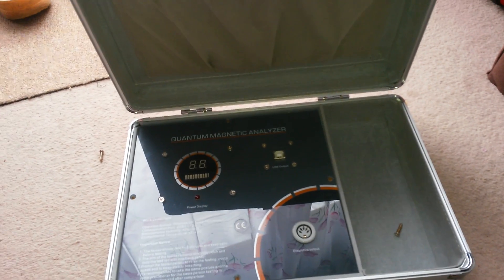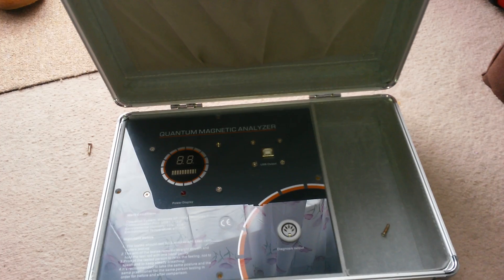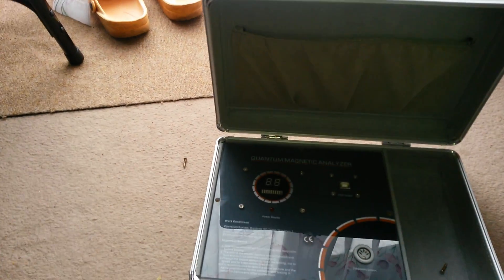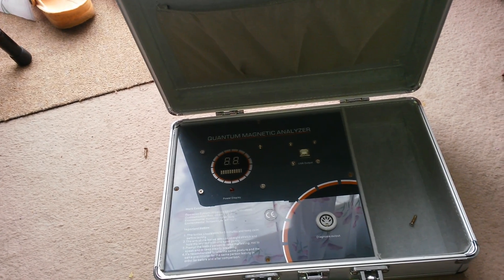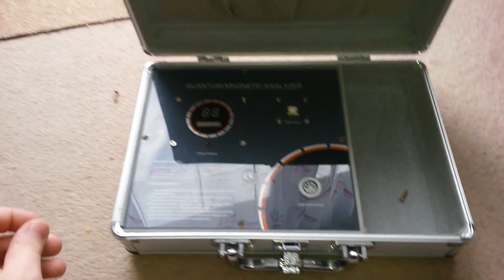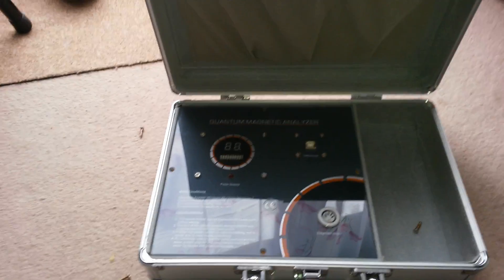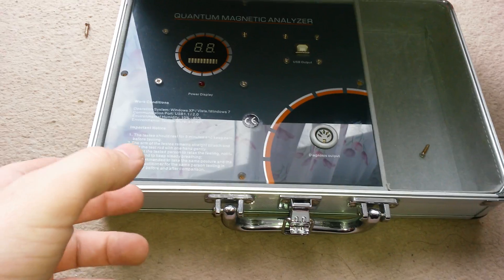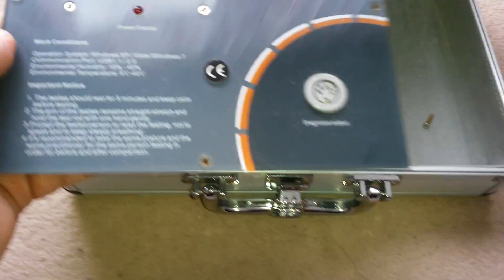I'm gonna show you what the analyzer is, because a lot of people — a lot of doctors — are telling people that it is very perfect. They show you things about whether you have sickness in your lungs, kidneys, or whatever else. So I unscrewed the analyzer and I'm gonna show you what is inside.